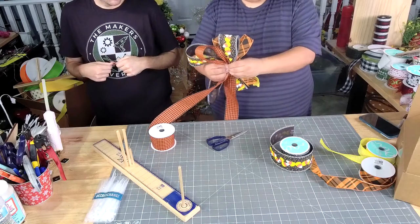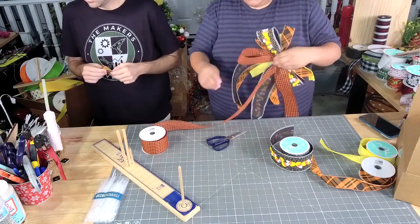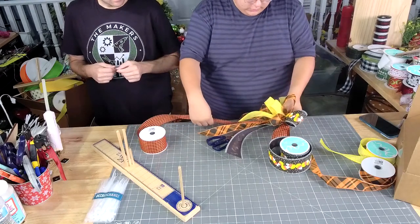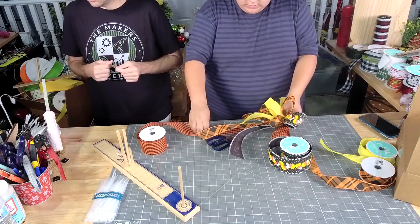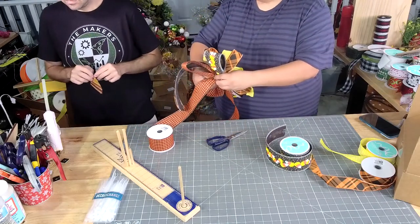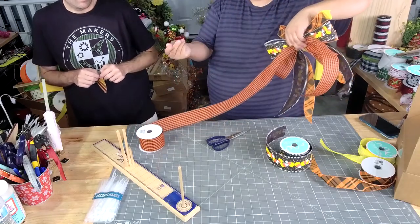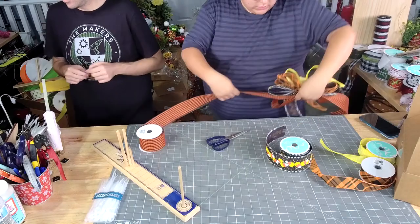And these are 13. I really like this black and orange gingham. It's nice. You know how sometimes you get that gingham and it's that thin feeling one — this one's not.